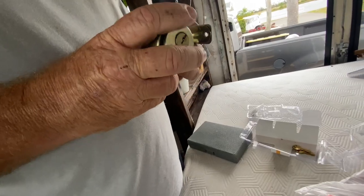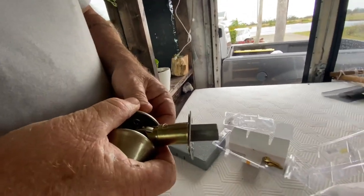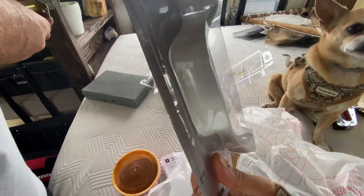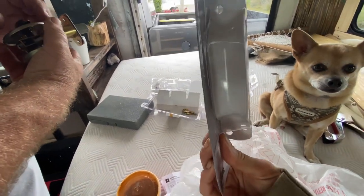So we went to the hardware store and picked up just a regular deadbolt without a doorknob, and then a regular handle that we're going to put on the exterior and interior to push and pull the door open.